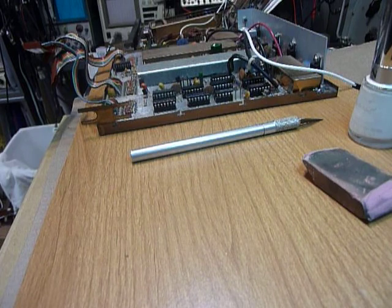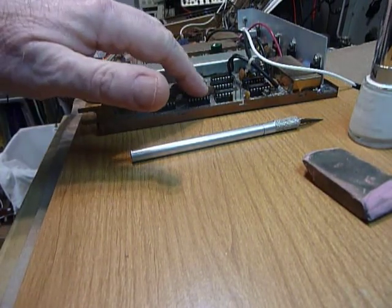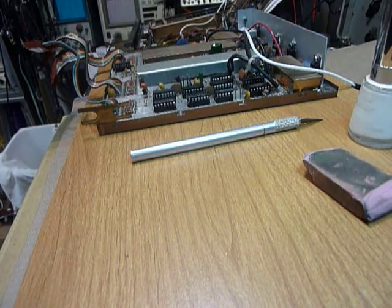Hi, this is Bob working on a Heathkit SS9000 synthesized transceiver. I have a circuit board that does not work, and one of the first things I'm going to do is remove these ICs and clean them. I get quite a few of these circuit boards going just by cleaning the ICs, and of course this applies to any sort of equipment, not just the Heathkits.